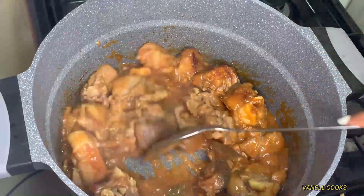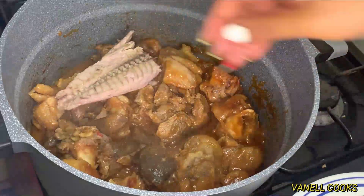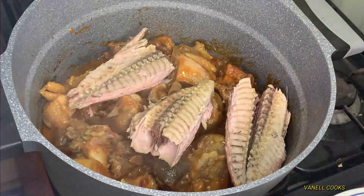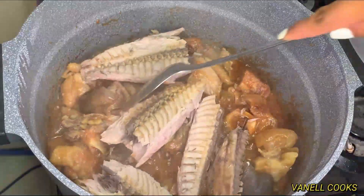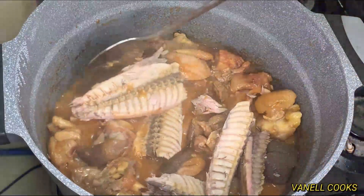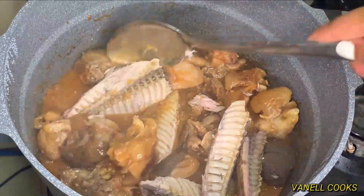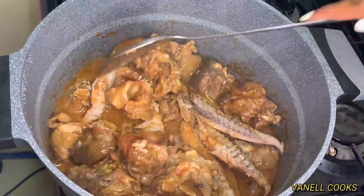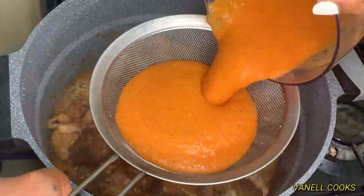While that is blending, I'm going to take my poku and add it to the rest of our proteins. I'm making way for it to get into contact with the sauce because this fish is super salty and I want it to release all of its juices into the sauce to make it more flavorful. Once that is done, I'm going to strain my blended vegetables into what we already have going on in the pot.